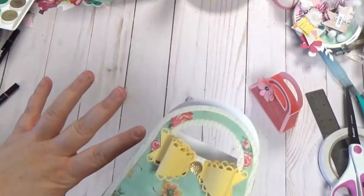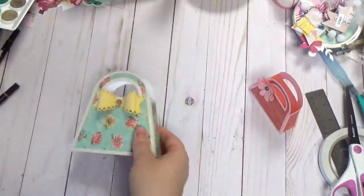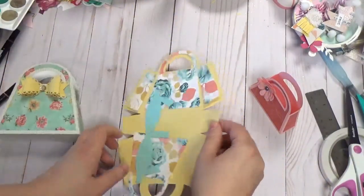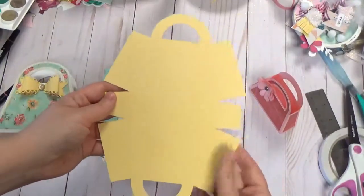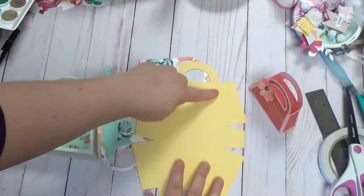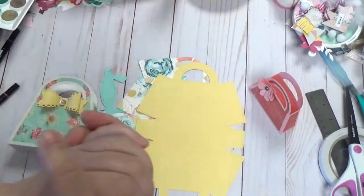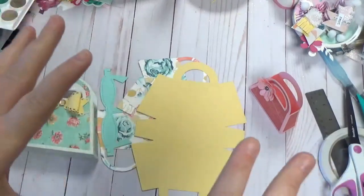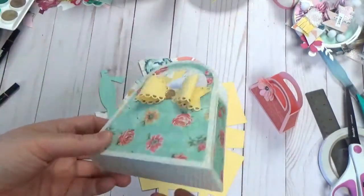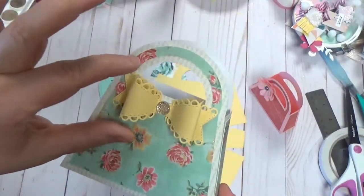I'll show you the file I enlarged. This is the base of the box we're going to be making today. When I enlarged it, I made this base piece fit just inside the 12 by 12 area in Silhouette Design Studio. I thought that turned out really well and it's very easy to put together - great for party favors if you have to make a lot of these.